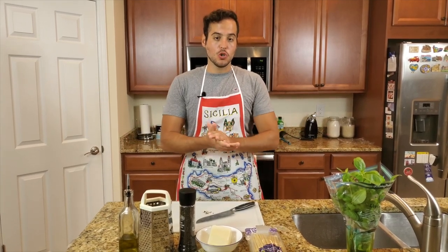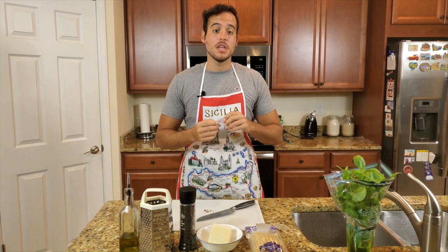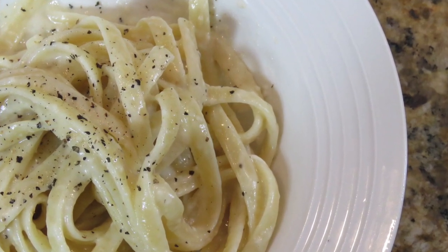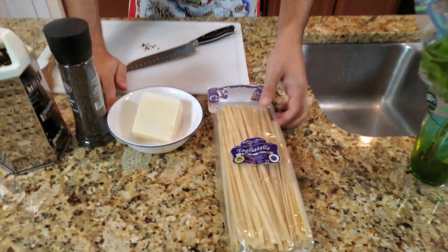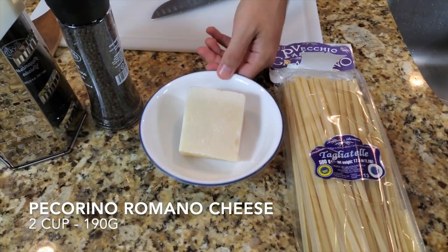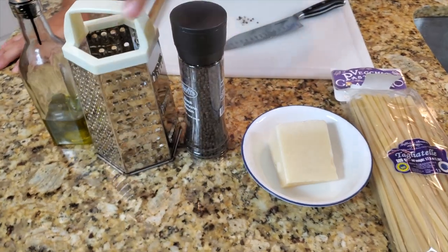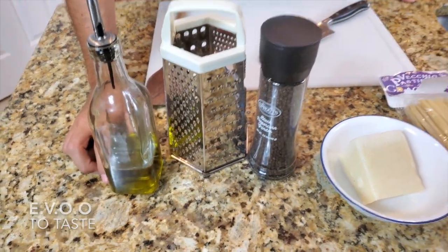Hey guys, today we're going to make a quick recipe, but because it's quick it doesn't mean it's gonna be easy, because it requires a little bit of technique. We're gonna make cacio e pepe. The ingredients: tagliatella from Gragnano, Italy; pecorino romano cheese — we're gonna use a lot of it because it's made with just two ingredients; black pepper; and extra virgin olive oil.